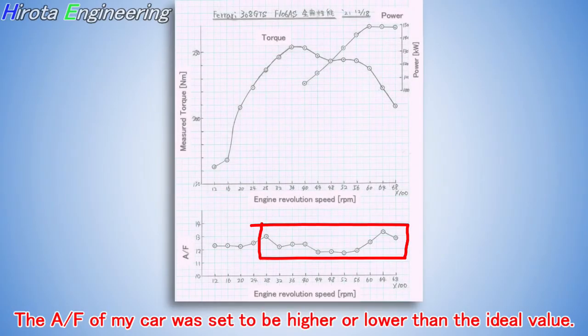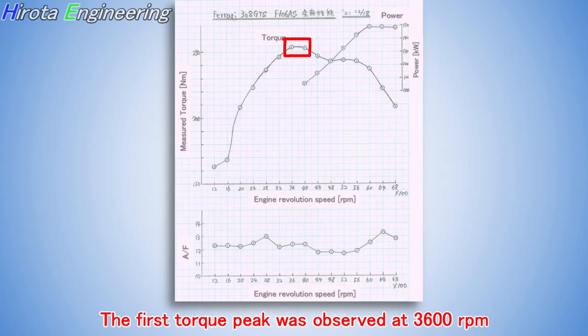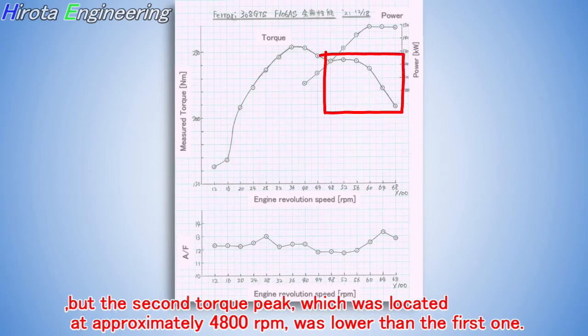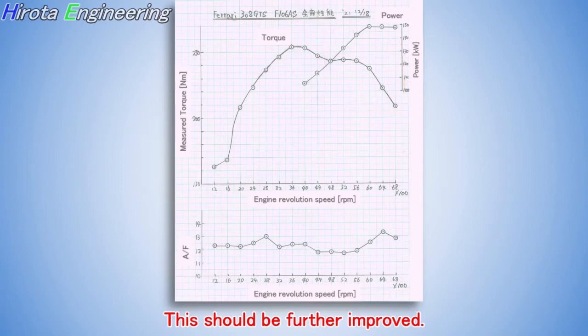The A/F of my car was found to be higher or lower than the ideal value. Furthermore, the ignition timing was not clarified in this attempt. The first torque peak was observed at 3600 rpm, but the second torque peak, located at approximately 4800 rpm, was lower than the first one. Moreover, the torque measured at higher engine revolutions reduced significantly, owing to the low air intake by the engine. This should be further improved.